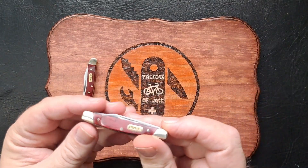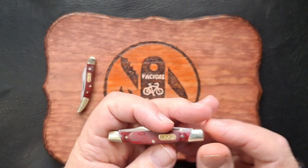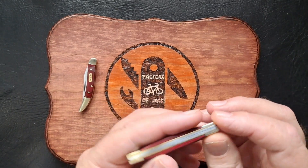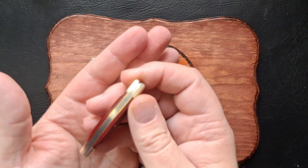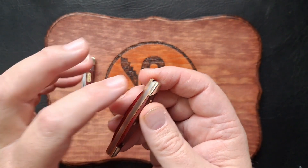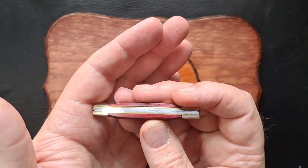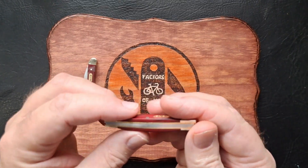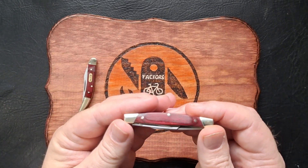Now let's check out the Deuce, which is actually smaller — the 375 Deuce. Again, nickel silver bolsters, pins, wood grain covers. The backsprings on both ends have a little step between them at that point, but not too bad — otherwise it's flush, there are no gaps. I opened the blades and held this up to the window; I didn't see any light coming through.